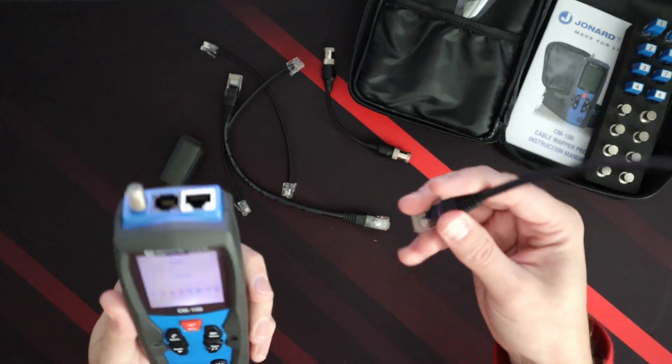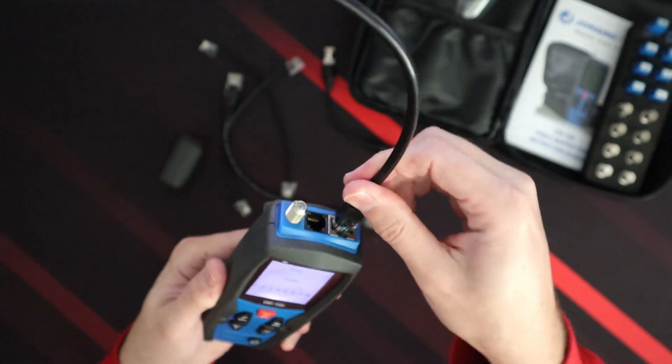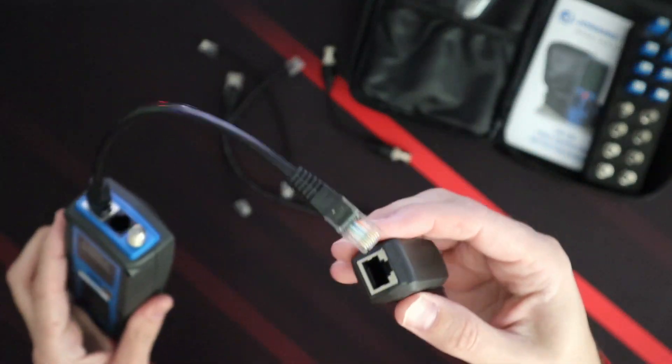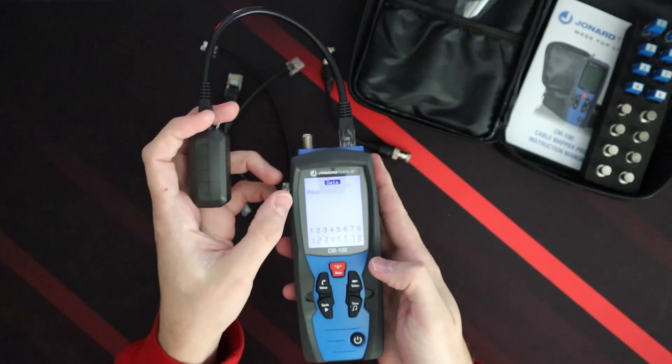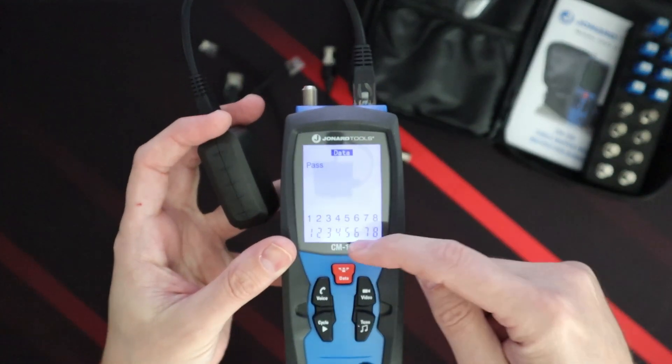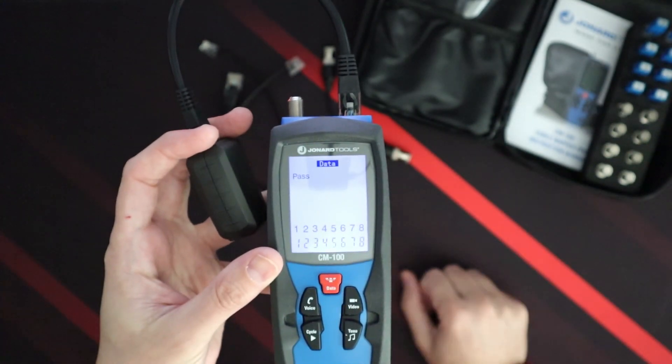To do a cable test, we would use one of their provided cables or your own, and we would put this on here. Plug this in — let's do a test. Pass! It shows us all the ports from one to eight working.